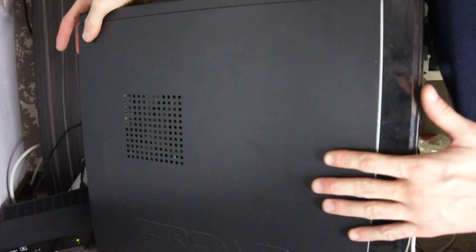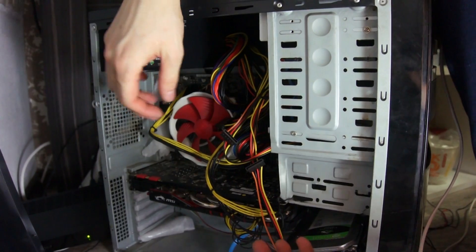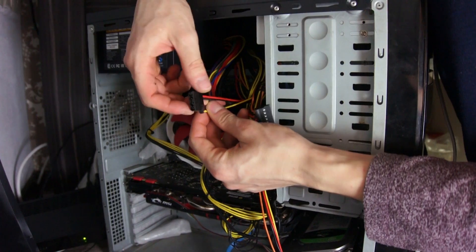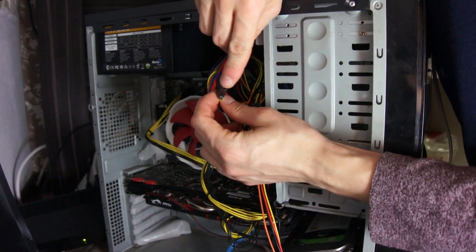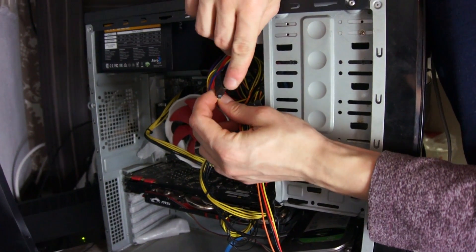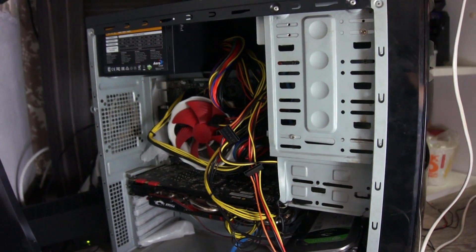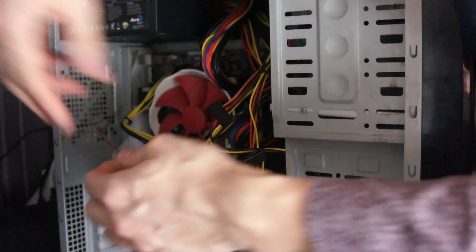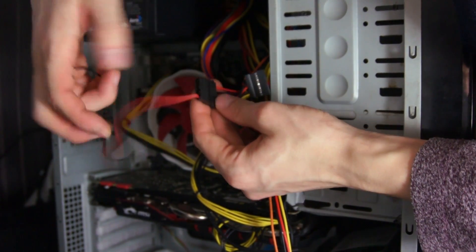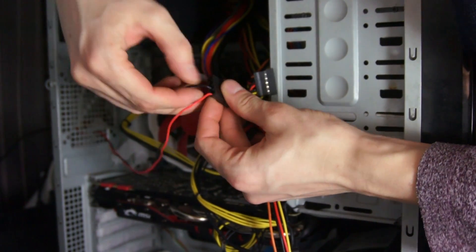For 12V to power the tape, I advise you to take it from your personal computer. If you have never taken it apart, this is the best time to do it — there is nothing complicated. All yellow wires have a voltage of 12V, the red wires have 5V, and the black wires are ground. Red goes to 12V, black to ground.